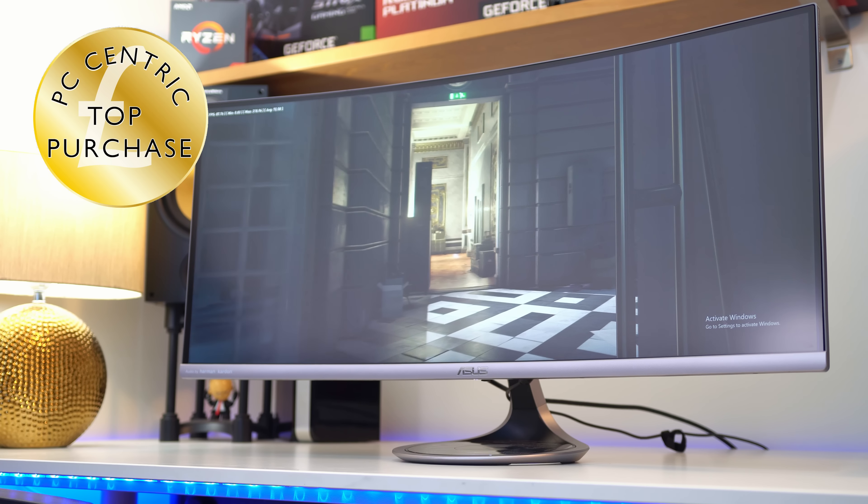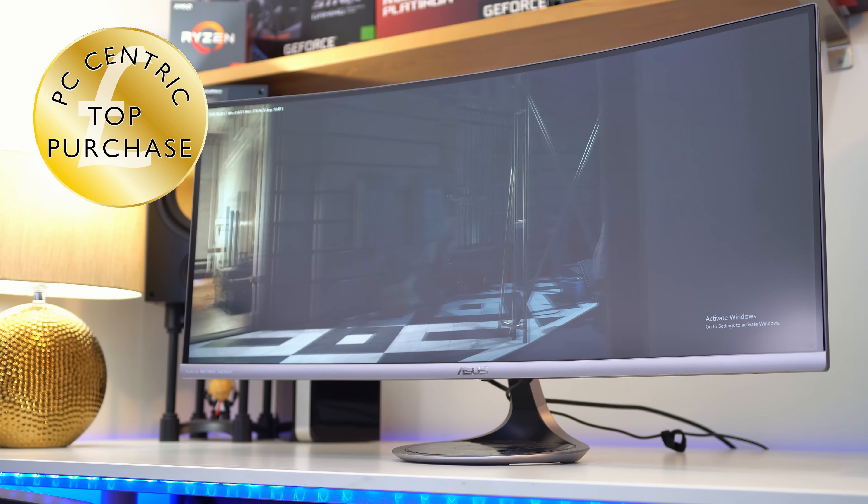A massive thank you to Asus for sponsoring this channel. It should be noted that they had nothing to do with this review, but I want to make it clear that they do sponsor the channel — these thoughts are my own. Let me know what you thought of this monitor down in the comments below, and if you have any questions I'd love to hear them. Like this video if you liked it, dislike if you haven't, subscribe for more monitor reviews, and I'll see you next time.